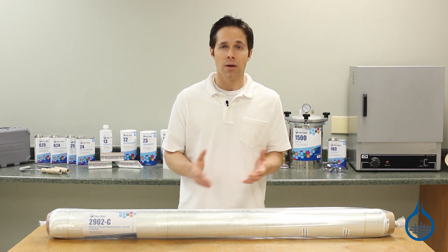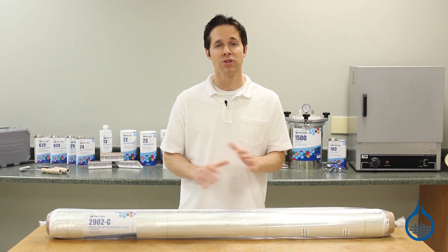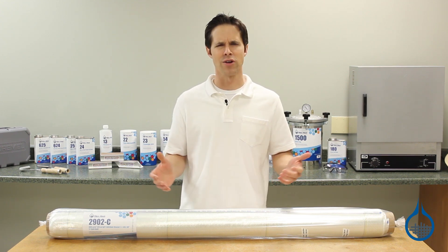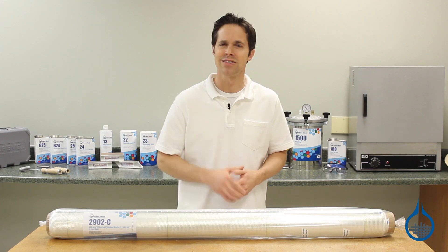Get more information on the 2902 and our complete fiberglass selection when you visit the product pages at Fiberglass.com. Thanks for watching today, and don't forget to like this video.